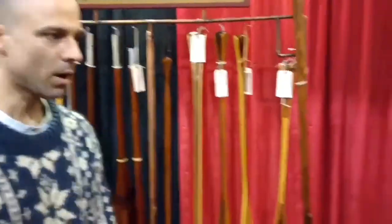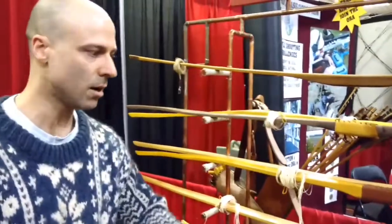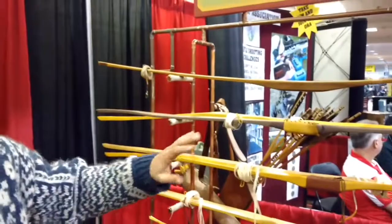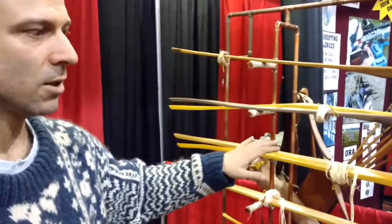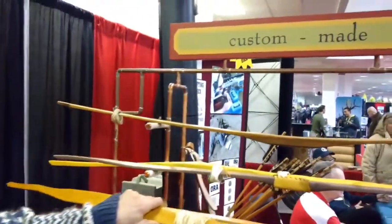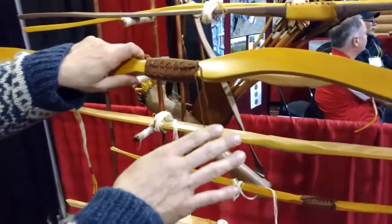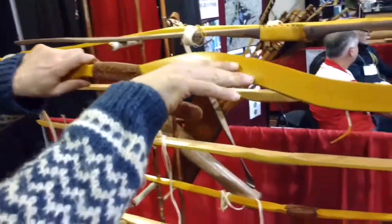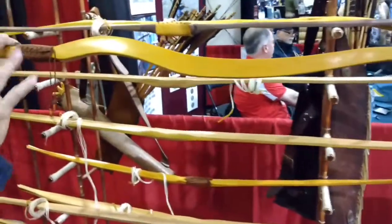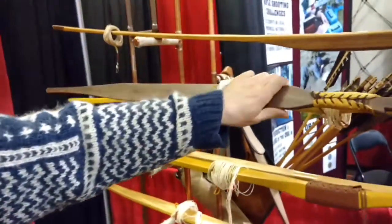All handmade wooden bows — all local. I'm from Hamilton, Southern Ontario, only local hardwoods. Mainly two styles. One-piece character bows — this is Osage orange, we got it from Caledonia. Squirrely grain like that, you have to follow that grain or else the bow will fail.